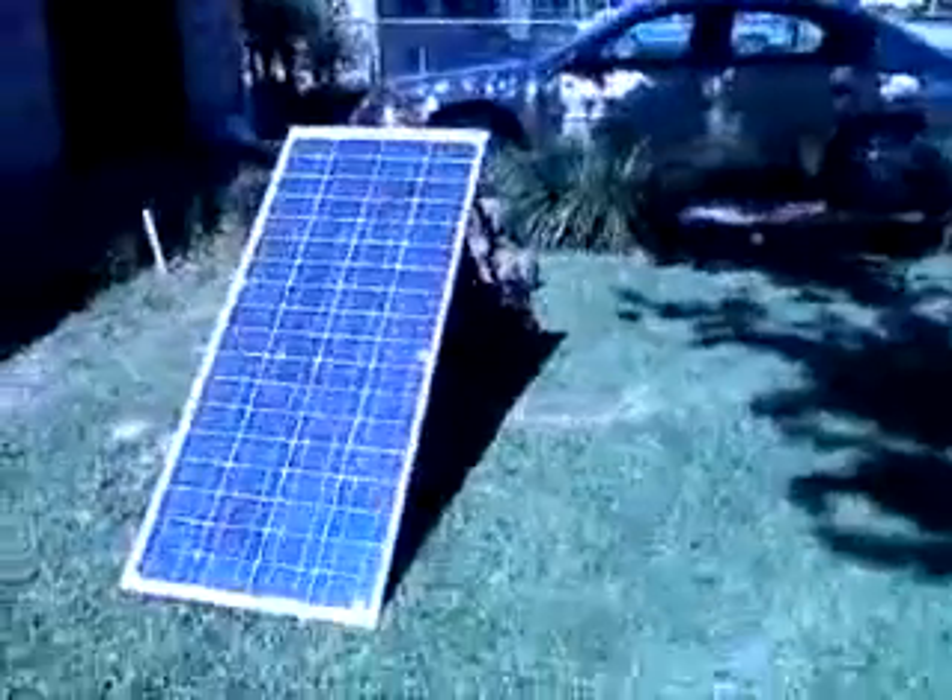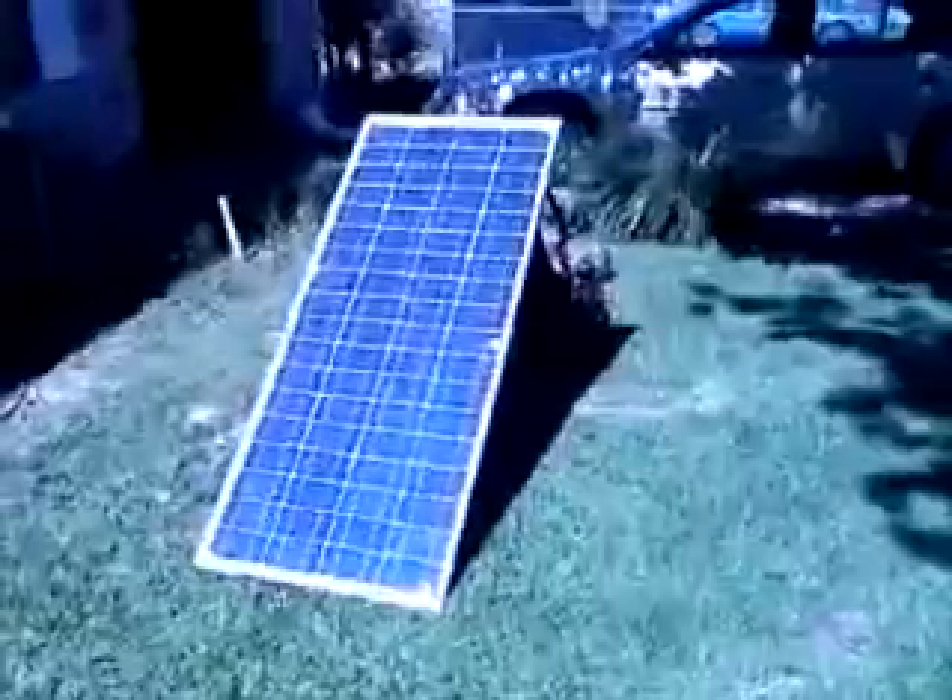Hello, this is Dale, also known as SPARX555. What I'm here to show you today is my solar panel that I got about a month ago. And here it is in full sun.